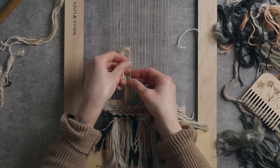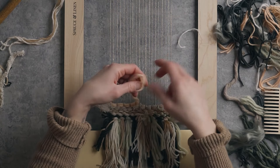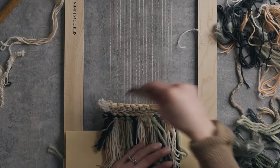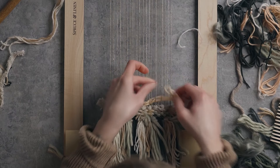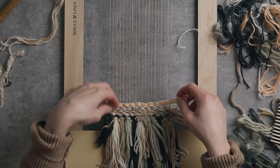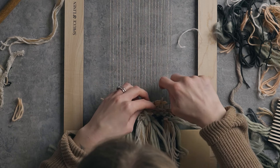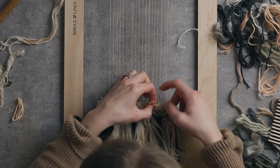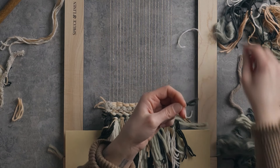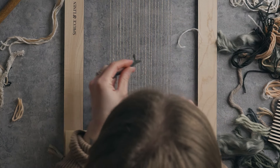Now obviously you could totally go completely random with this if that's the look you like. I wanted to kind of keep it somewhat cohesive because otherwise I just like my color palettes to be cohesive, so that's what I'm doing. I'm gonna try to end this one more out in the middle because I do want to get some of these little fluffs out in the middle too. That one I cut a little short so I'll bring it further back. Maybe I'll bring in some more of this color, but we also have this green and I think that green will definitely work.